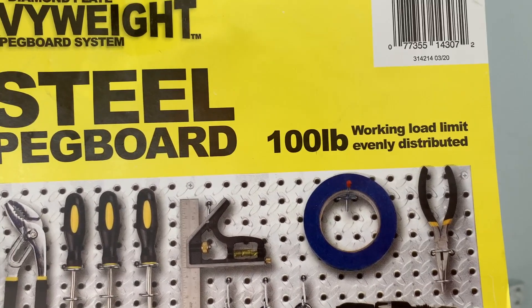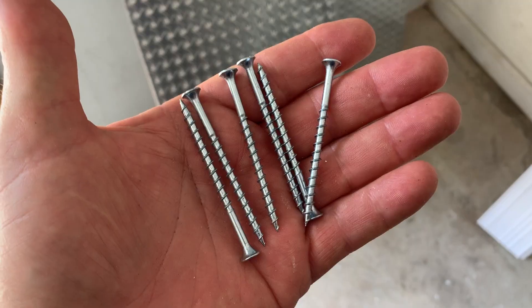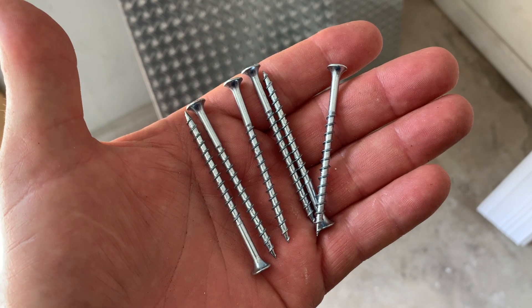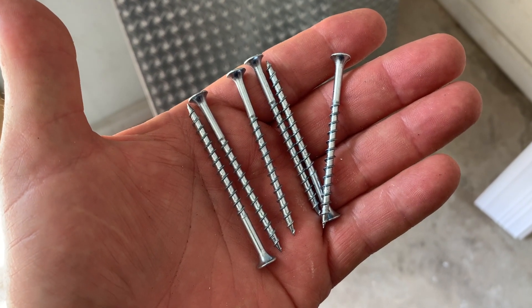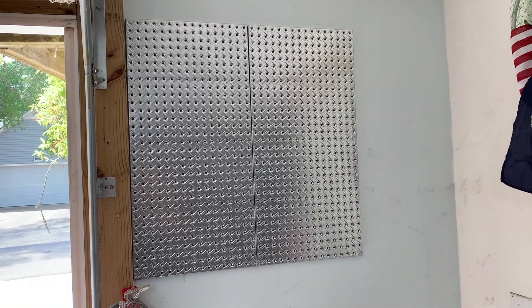Speaking of weight, it says you can put 100 pounds on it as long as the working load limit is evenly distributed. The only hardware that comes with these pegboards are these six long screws.